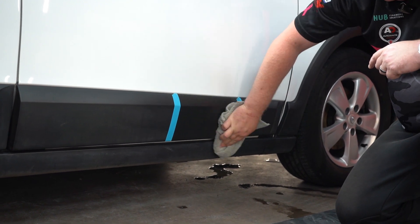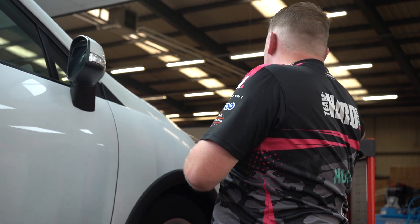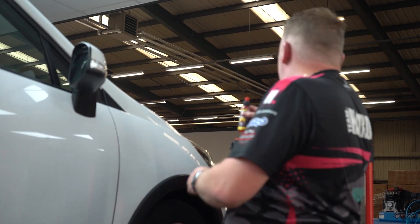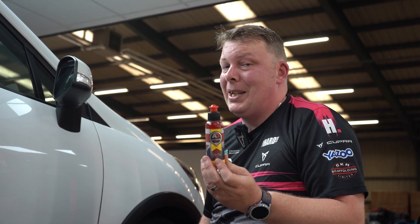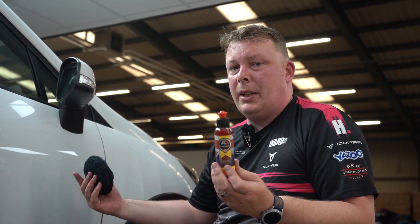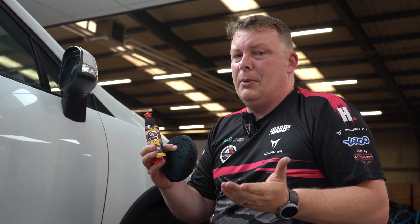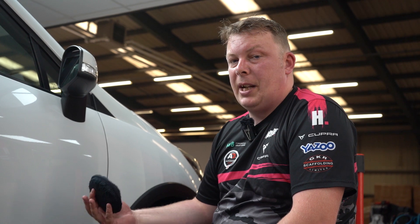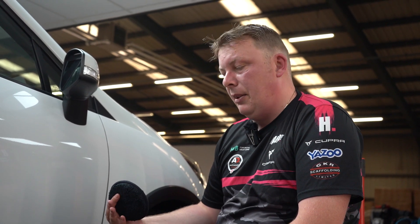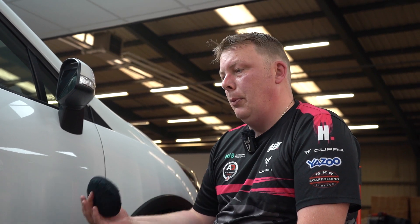You don't have to do this step every time, but if your plastics are particularly dirty or they've not been done before, it's something you'd consider doing. The next product — and the most obvious choice — is Abyss. Abyss is a synthetic paint sealant, normally used on paintwork, gives you really good protection — around six to nine months. We're going to use it on plastics. It will soak into the plastics, restores the color, and protects as well.